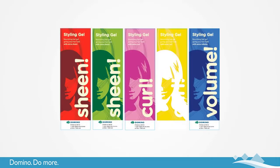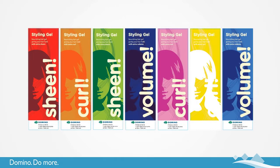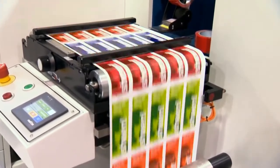By extending our color gamut to include orange and violet, we've not only extended the warm region of our color range — our green region is also enhanced.